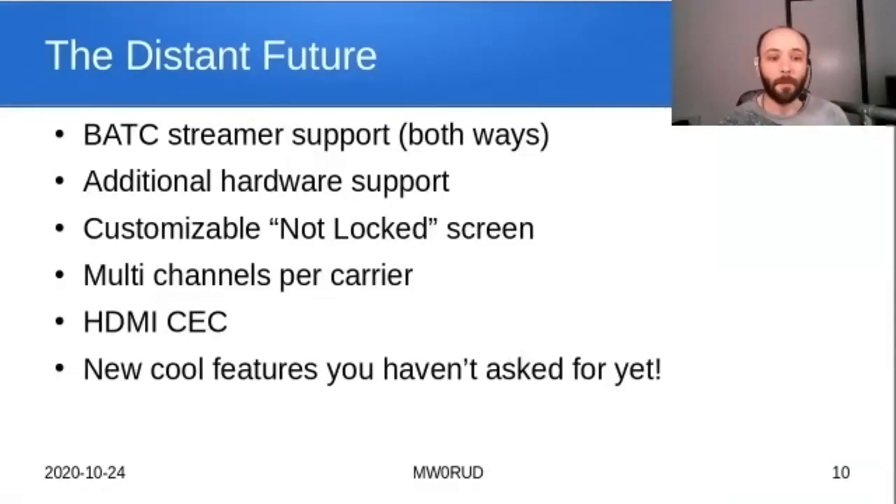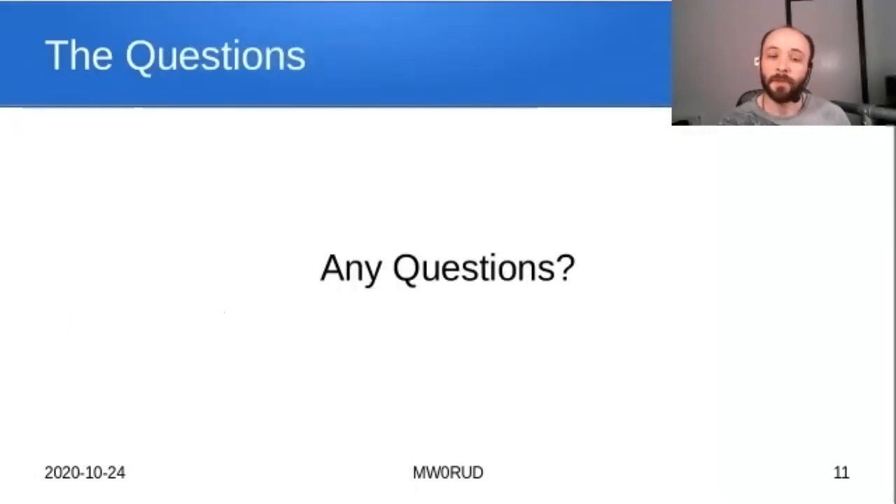There's not a huge amount of time left, but there's a breakout session later for anyone who wants to discuss ideas or priorities. General thanks again to the people who've been helping — particularly Dave, who has been an invaluable resource for testing, access to unusual signals, and pointing out user-friendliness issues in my designs.